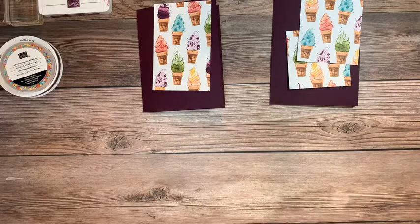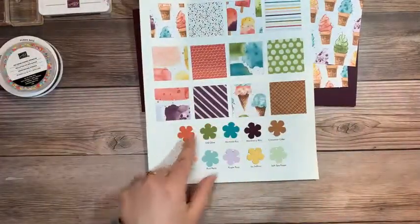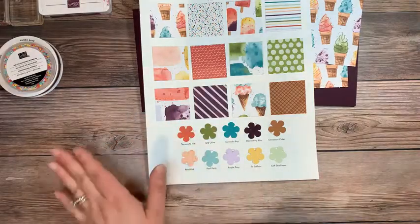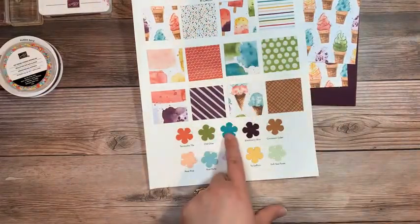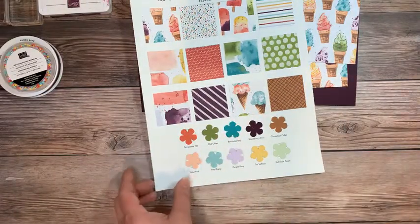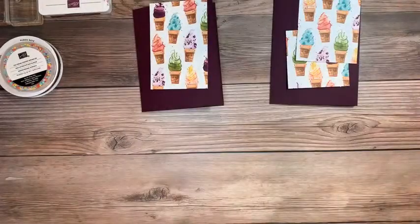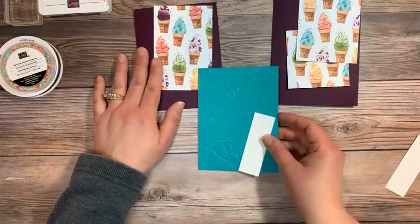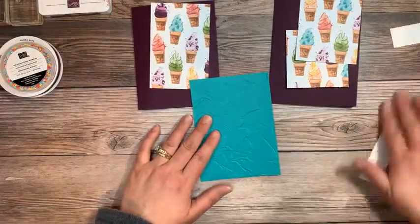If I pull any of these colors from the collection, they're going to look great together. They haven't let me down yet. I was not sure what colors were going to look good with this, so I pulled out Bermuda Bay for my second color and it worked out great. And I just have a couple of one-inch strips here.